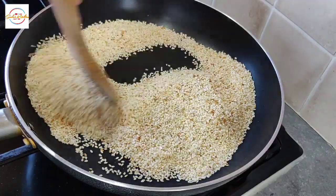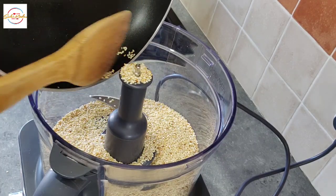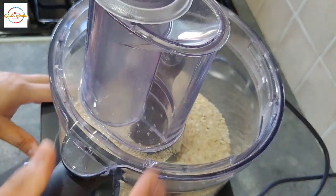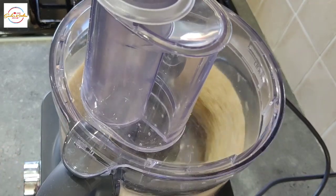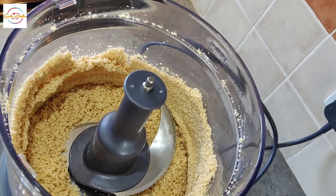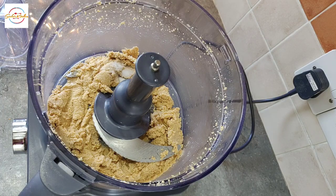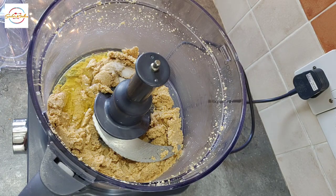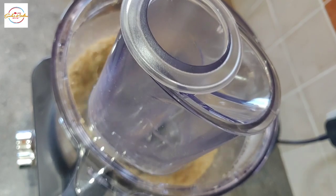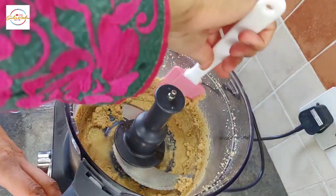These are now done and I'm going to add all this into a blender. Blend this until it all comes together. This is the texture that we're looking for and I'm just going to clean up the edges. Now I'm adding one teaspoon of salt and four or five tablespoons of olive oil, and we are going to blend all this together until it becomes a smooth paste. I did add three more tablespoons after this so that it becomes a more runnier paste.